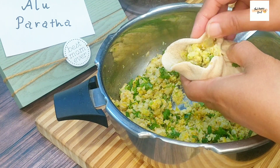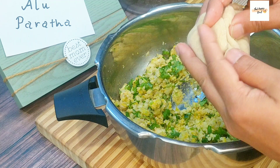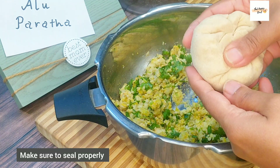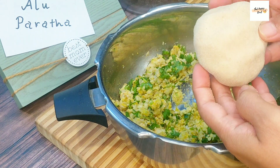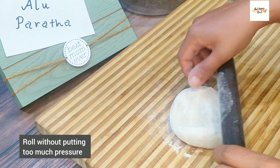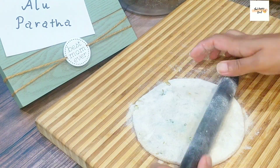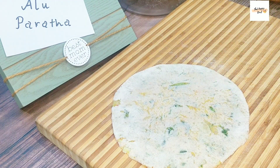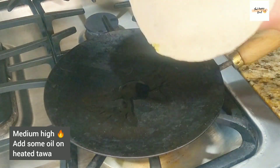This also emphasizes why it was important to have properly mashed potatoes without any chunks, because then it makes the rolling process easier. Now we are going to roll it without putting too much pressure on any one side. You may use some dry flour to aid the rolling process. For crisp parathas, start with medium-high flame, use some oil, and then put the rolled paratha on the tawa.